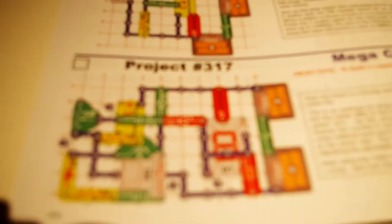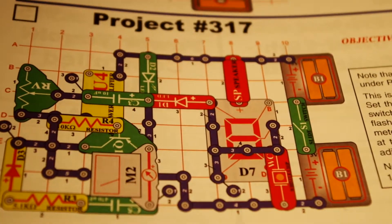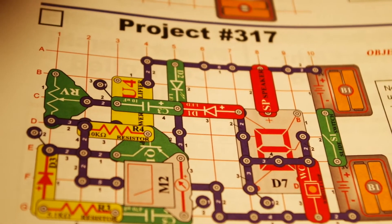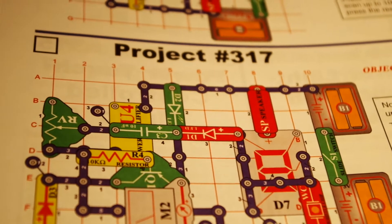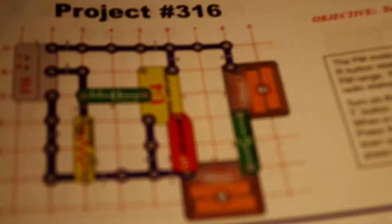Honestly, I don't know much about this set. Okay, I'm going to stop playing with that. Let me just try to figure this out. Let me take this up right here. There are a lot of other sets too.